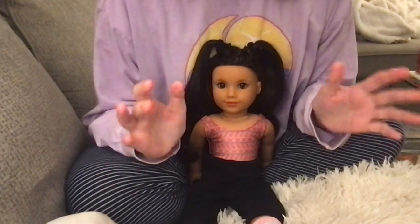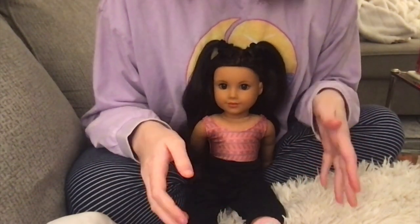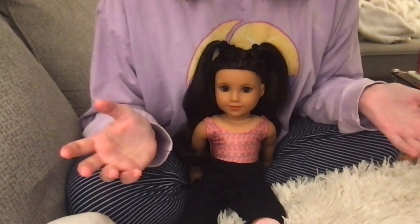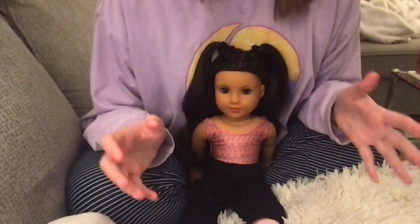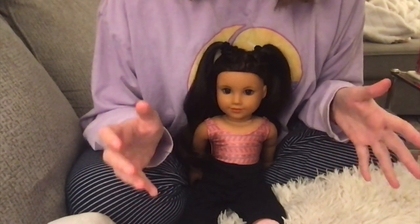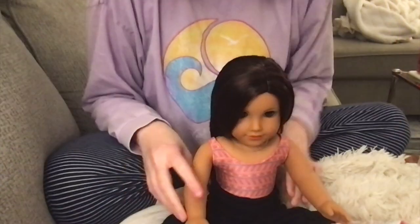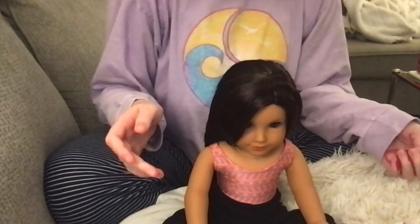I've been watching a lot of different tutorials and hairstyle videos on Instagram and TikTok, and everybody makes it look so, so easy to do all these cute little styles. So I thought today that we would do a video attempting these cute hairstyles from Instagram on my dolls. I'm going to go ahead and show you all the materials I'll be using.